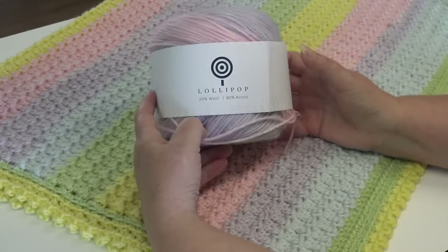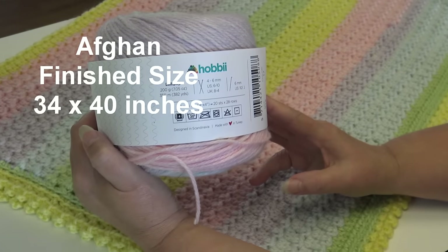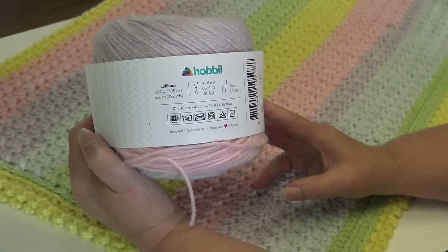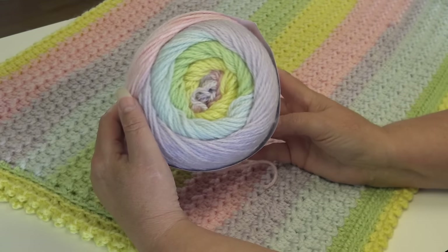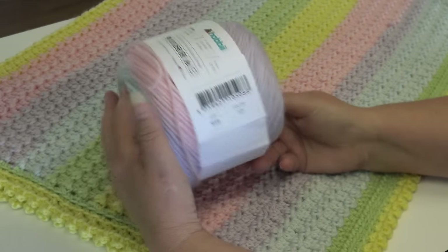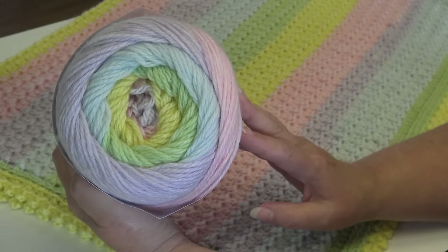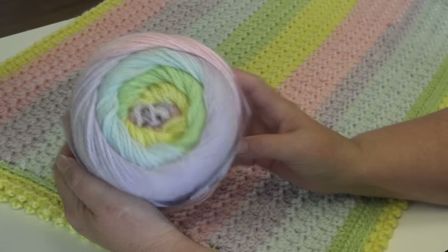Now let's go over everything you need to make the lollipop baby blanket. First I use the Lollipop yarn from Hobie — it's 20% wool, 80% acrylic, 200 grams, 7.5 ounces, 350 meters and 382 yards. It's a number four medium weight yarn. If you want to substitute another cake yarn, use any number four medium weight cake yarn, making sure you get the same amount of yardage. This is color number 17, Boise — very soft, beautiful pastel colors for a baby afghan. A special thank you to Hobie for sending me the yarn.